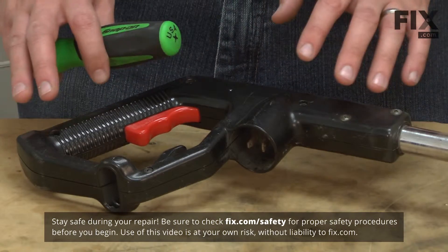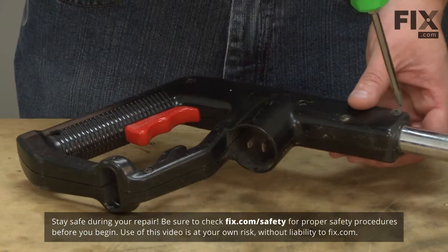In this video, I'm going to show you how to replace the hand grip on a Toro model 51443 string trimmer. I'll get started by removing the hand grip. It's held in place with a series of fasteners.